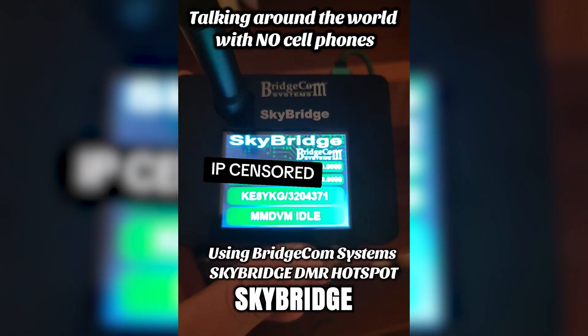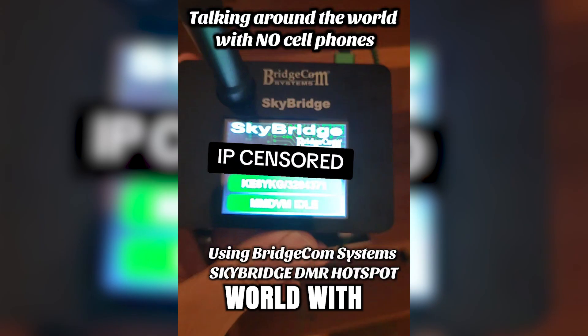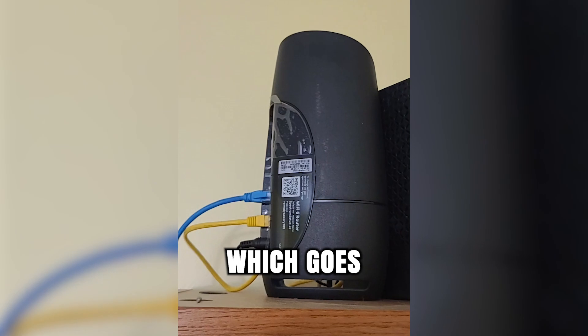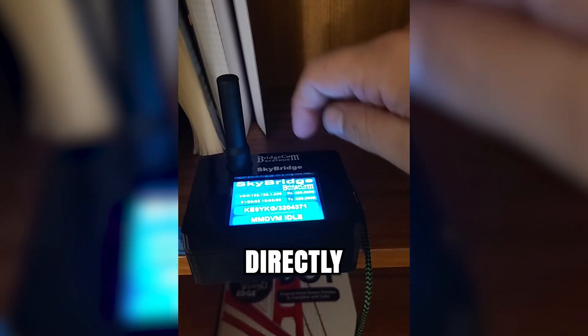Using BridgeCom Systems SkyBridge DMR Hotspot, I was able to talk all the way across the world with only my equipment. All I've done is plug it into a power source and plug it into my internet cable, which goes all the way up to my Wi-Fi router, and then I screwed this antenna directly into the board.